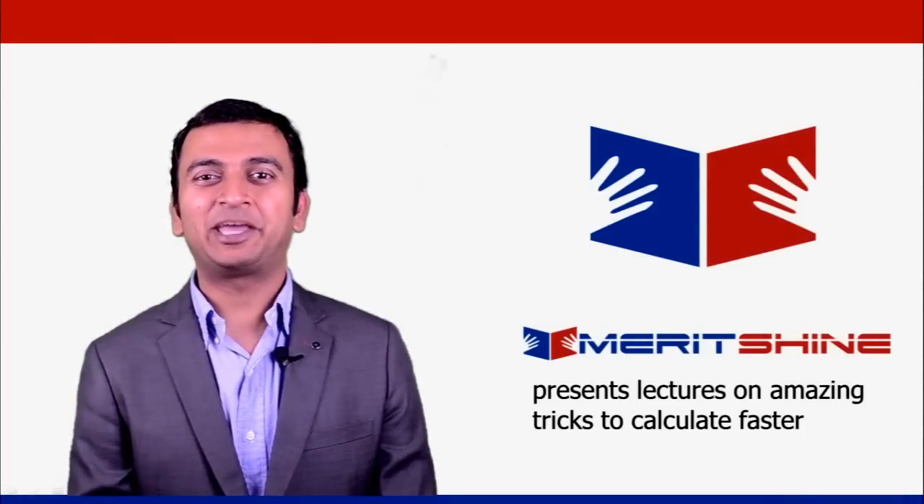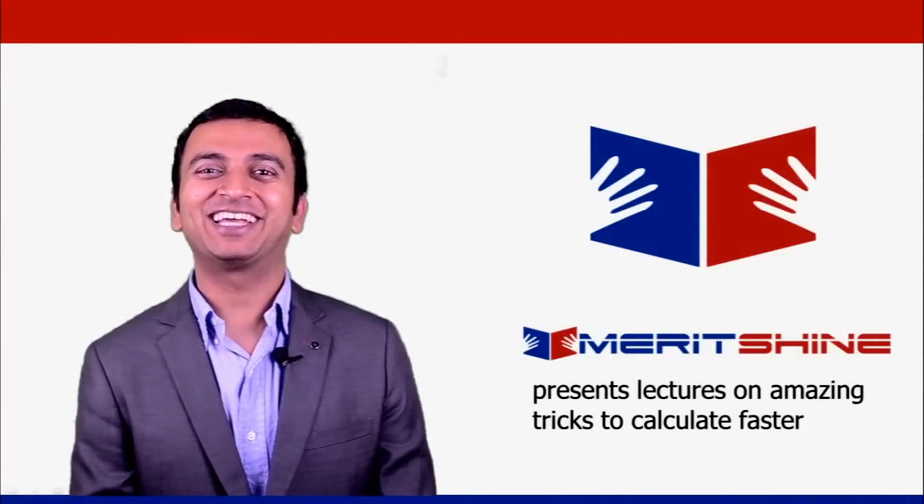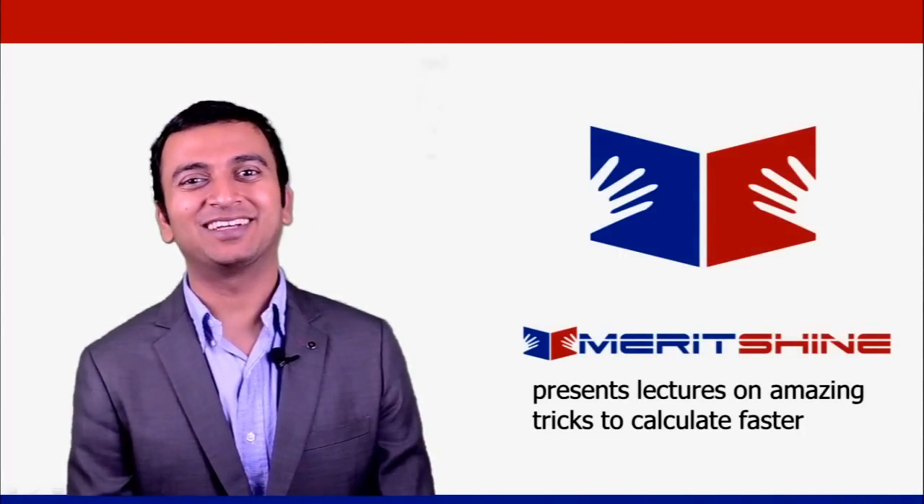Thanks guys. Keep watching, keep learning, keep practicing and keep rocking. Cheers.